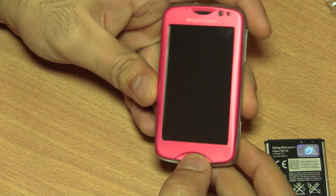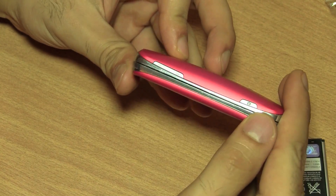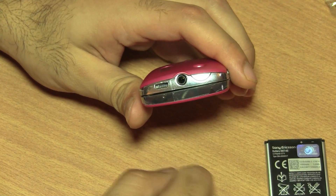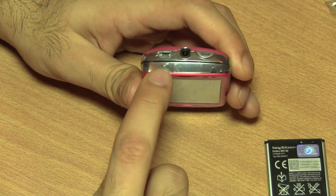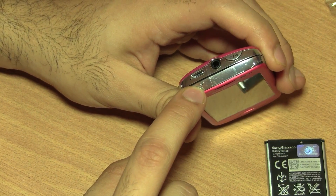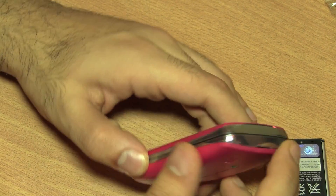Below the screen is the centre home button, the main primary button. On the right hand side of the device is a dedicated camera button along with the volume rocker. On the top is the lock, unlock and power button along with a 3.5mm jack for your headphones or hands-free kit. There's also a micro USB port for charging and data syncing, and an LED notification indicator.